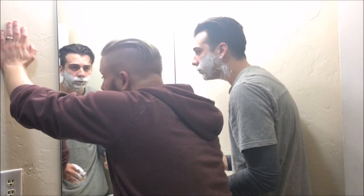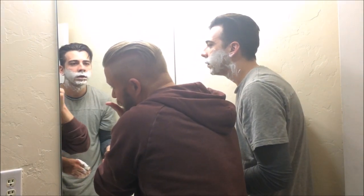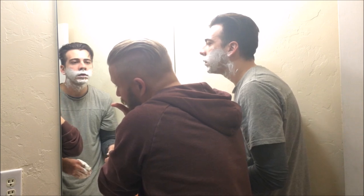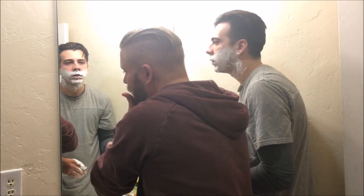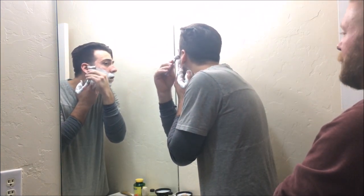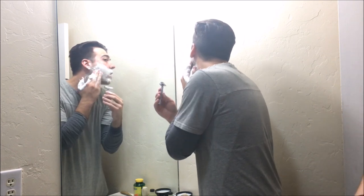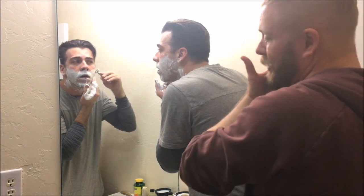If you want to get close on the sideburns — I don't really have any, but let's say I was doing it here — I would just line it up straight where you want it. You'll know eventually where the cutting edge is, just get the cutting edge right there and go down. You can see it and you can feel it. The trick is just making sure it's straight.